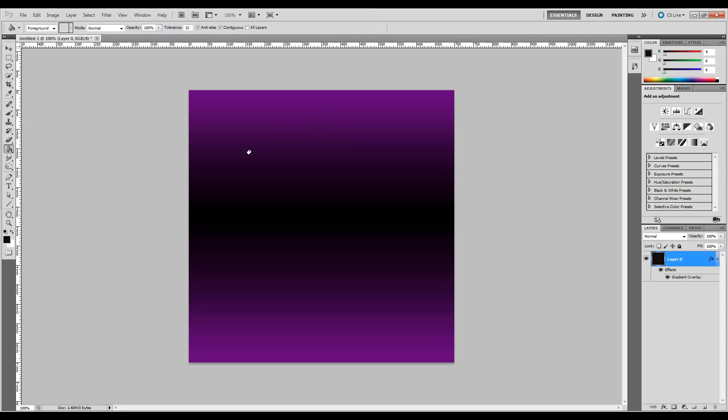So now we've got a nice gradient that goes from a nice purple to black. It kind of has a techno feel, and that's popular right now. So let's go ahead and create a new layer, then hit Control-Shift-E to merge them. The reason we're doing that is because we want the layer styles to go away without applying them to anything else. So now we have a brand new layer.